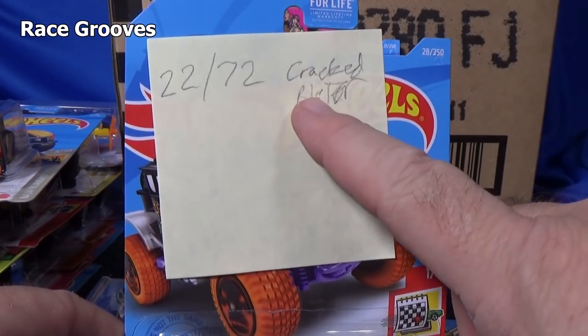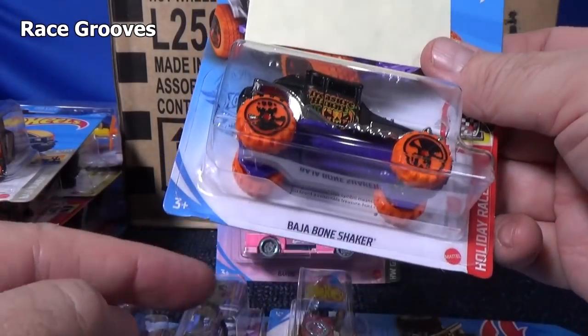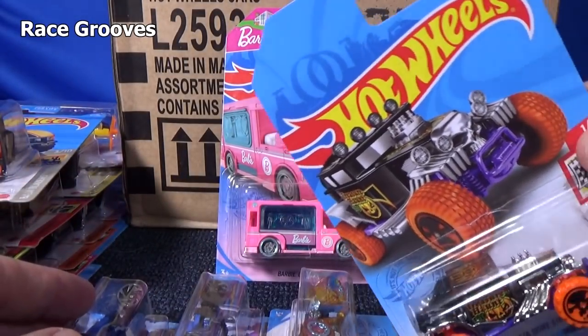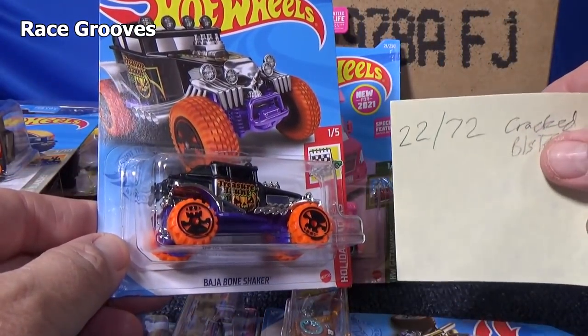I checked and 22 out of the 72 had a cracked blister — that's not counting bad cards, just cracked blisters from the box being kicked, punched, dropped, hit by a forklift — I have no idea. That's a lot — 22 out of 72.